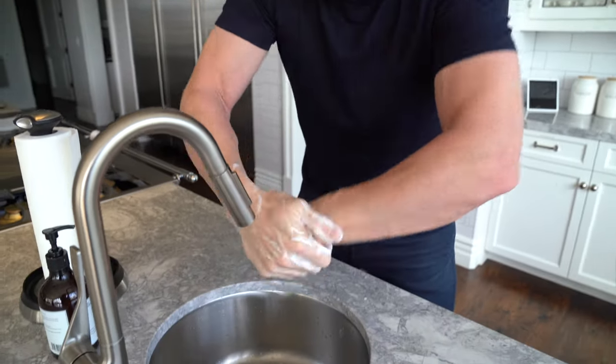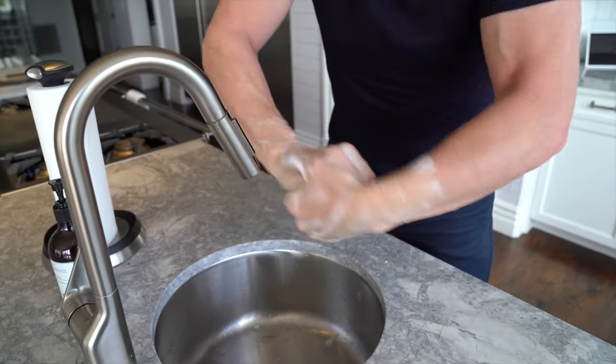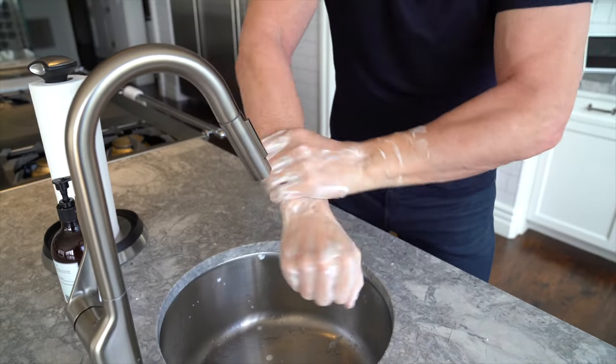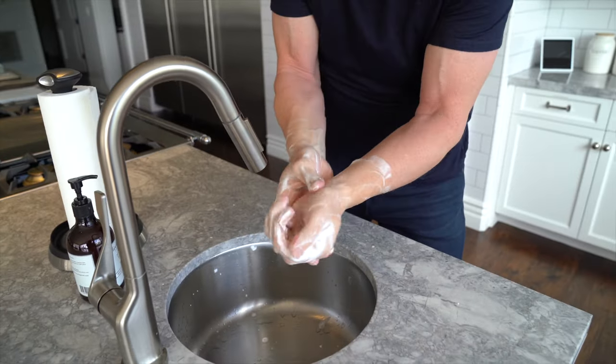Now look, once you've got that really nice heavy lathered foam, again a nice brisk rub. Take it to about two inches just above your wrists.